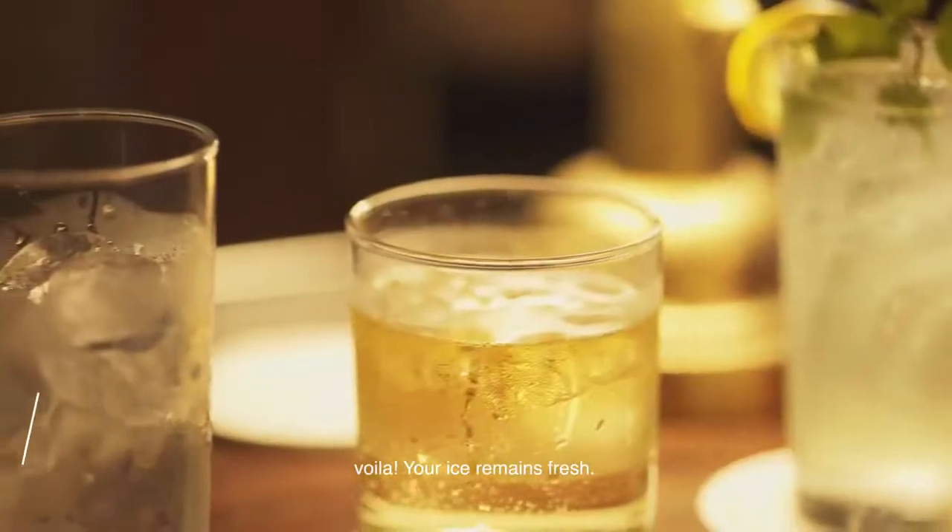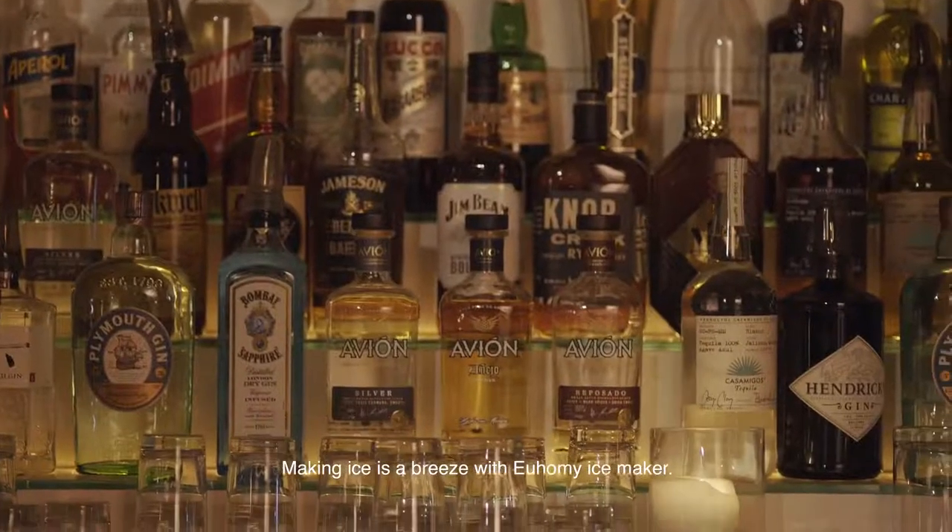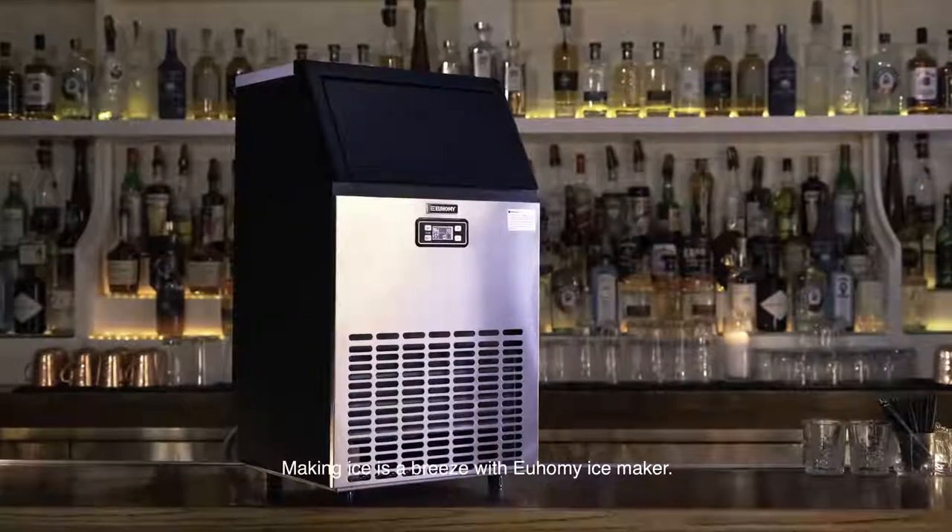Your ice remains fresh. Making ice is a breeze with the You Homey ice maker.